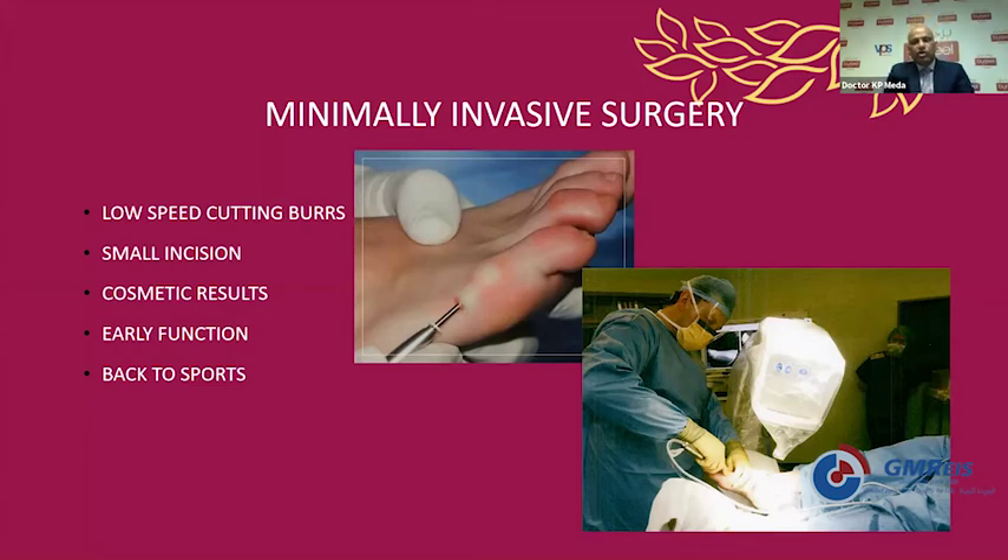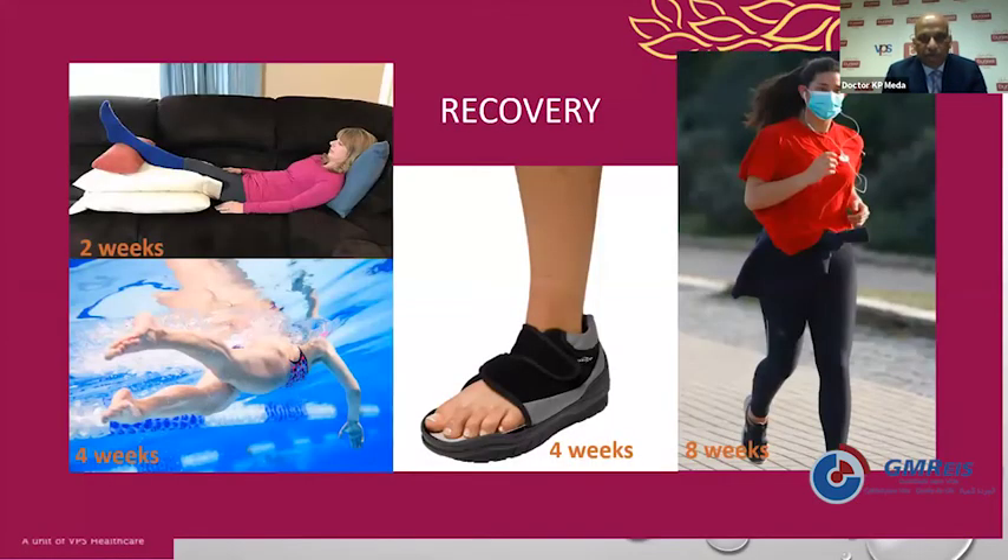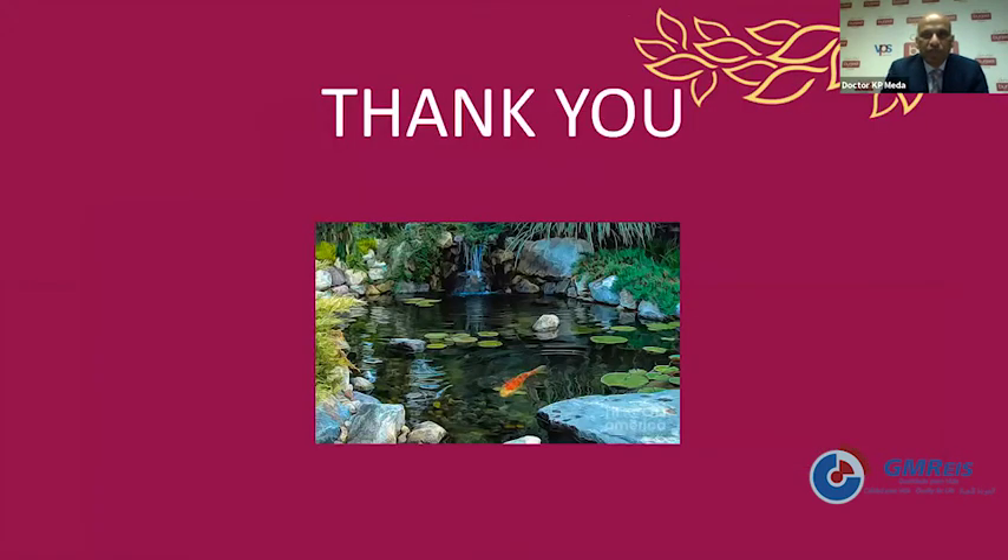Treatment is non-operative initially with a wide shoe box. If that fails, we go for fusion operations: a DIP joint fusion for mallet toe, a PIP joint fusion for hammer toe, and for claw toe a release of the MTP joint and extensor tendon coupled with PIPJ joint fusions. Minimally invasive surgery with low-speed cutting burrs and small incisions gives good results with early function and back to sports. Recovery: two weeks rest, four weeks off-loading, back to normal walking and jogging within eight weeks. Thank you very much.